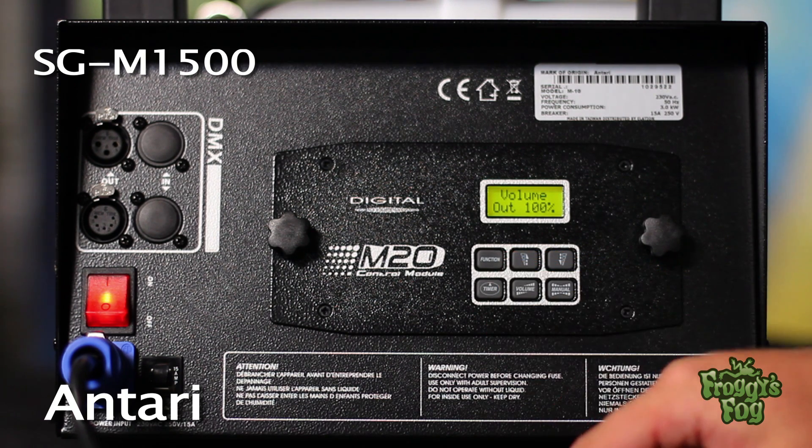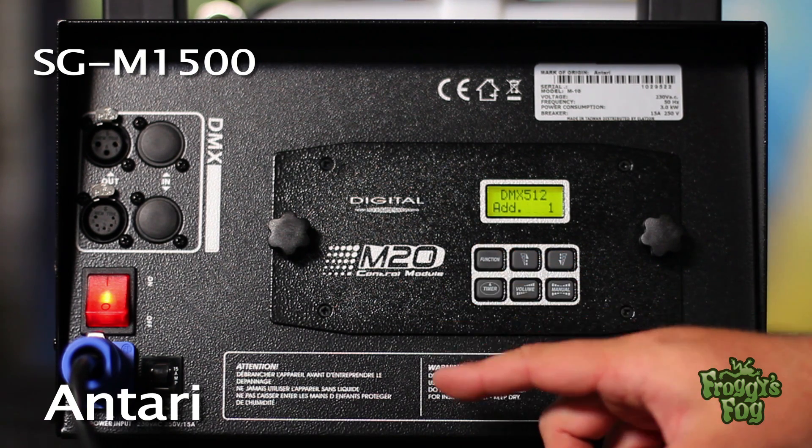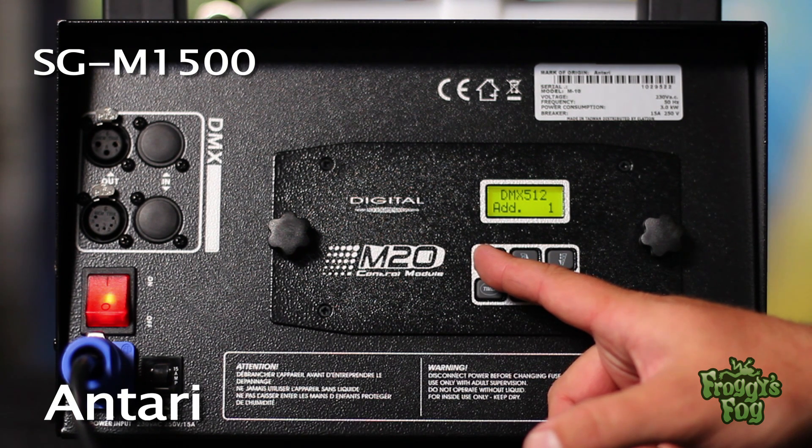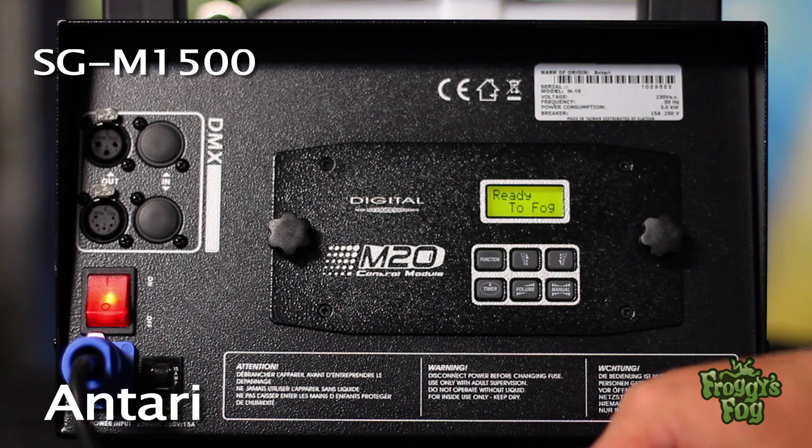To assign a DMX address, press the function button until the DMX address screen appears, then enter the address. Once the machine is calibrated, press the function button until the ready-to-fog screen appears.